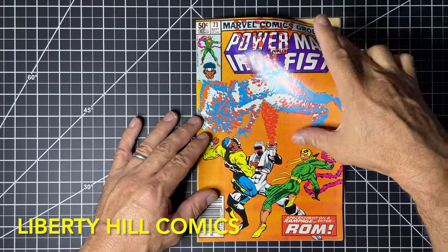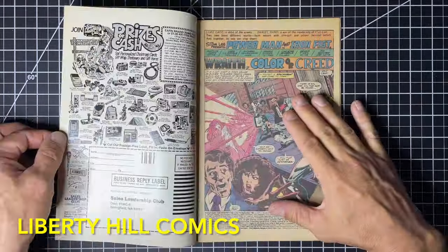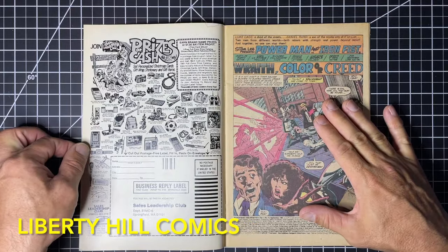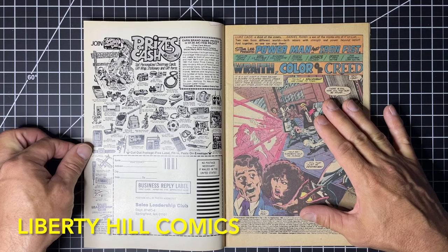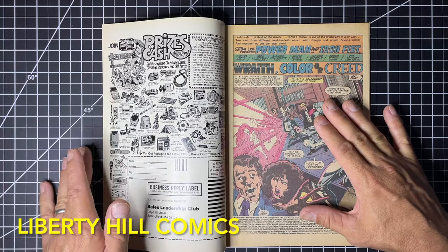I want to look at that stain from the inside and see just how bad it is — and it's pretty significant. This is the kind of stain that is going to make CGC grader notes; it's going to hold the book back. It's obvious to anybody looking at the cover, and it's even more obvious if you look at the interior of the cover. Of note, we don't have a corresponding stain on the interior pages, so that's something we don't have to worry about. The page quality is otherwise very nice — pretty much white.